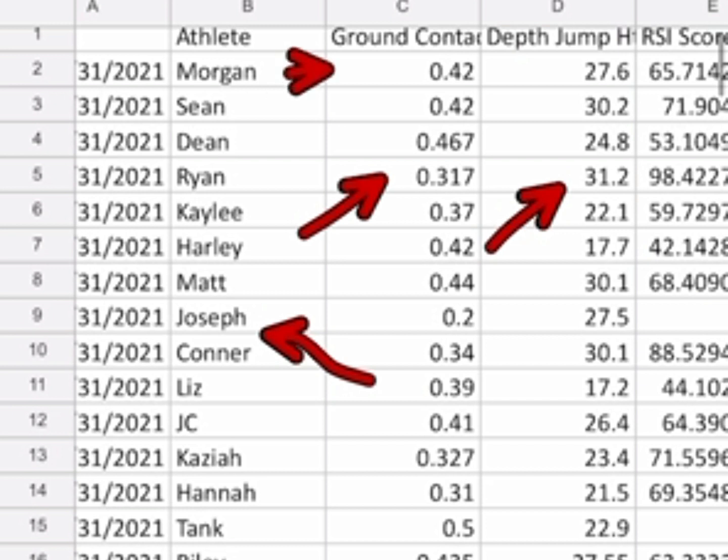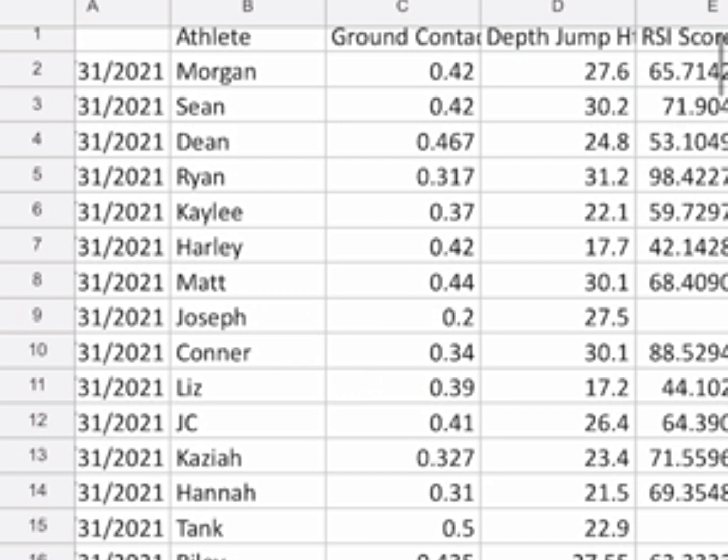All these guys are good — Team USA athletes: Morgan, Sean, Dean, Ryan, Kaylee, Harley, Matt, Justice, Connor, Liz, JC who is our powerlifter, Kazai, Hannah, Tank, Riley, and Blaine the newest one. These tests will continue to be done on high-level athletes, so you'll be able to see if RSI relates to your high-level athletes as well.